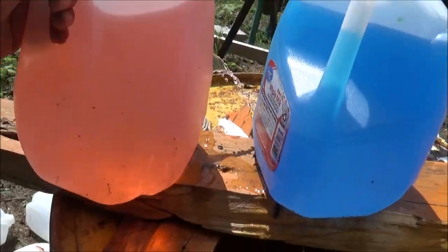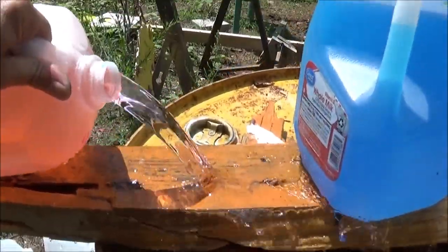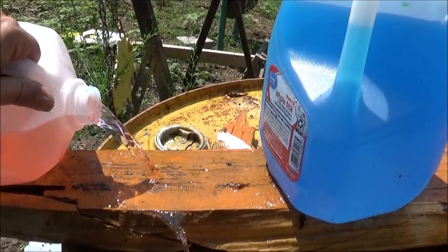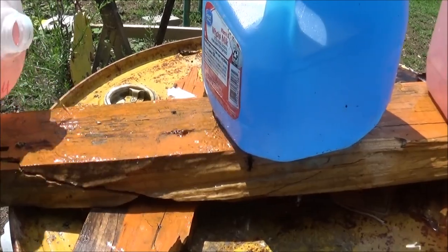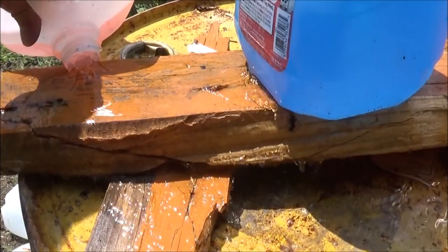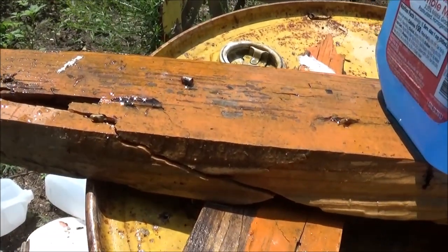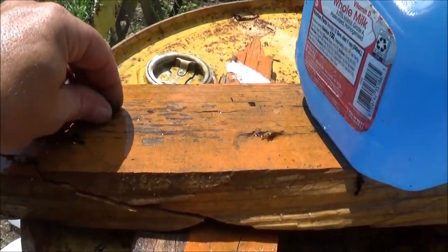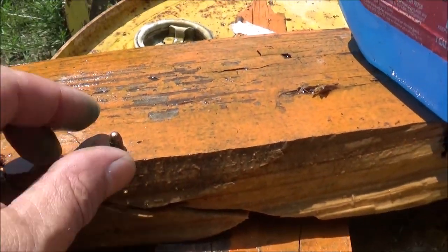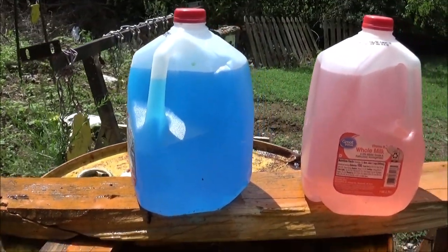That made a gusher out of it. Well, hopefully we caught that bullet in jug number four. I did not see an exit in that thing. But would you look at that — there's the little .22 short. So if you guessed four jugs that it would be caught in, you guessed correctly.